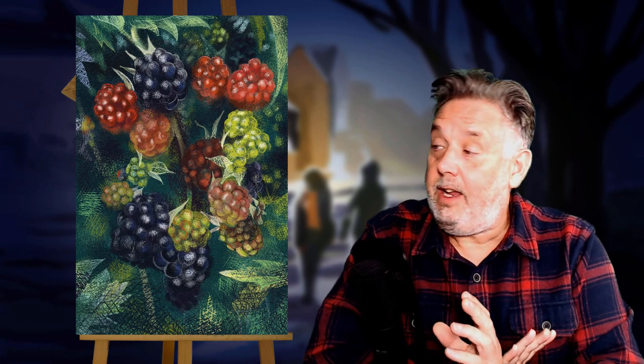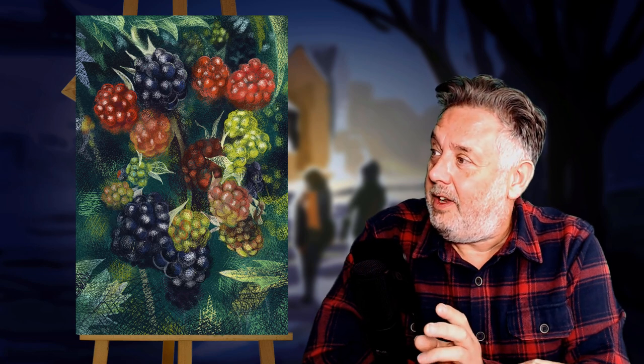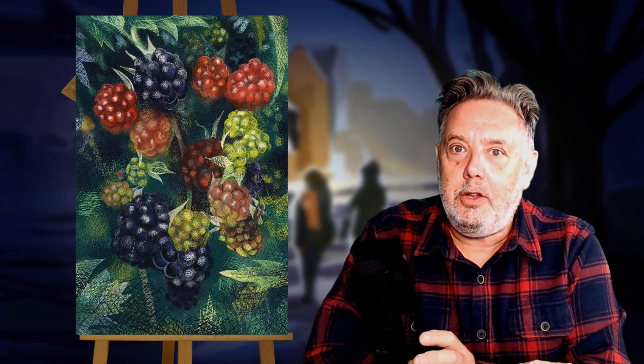Hi guys, hope you're all having a great day. This is a pencil sketch of some summer fruits that were growing in my back garden. I drew this in Procreate using the Hessian brush, so let's have a look at how I got on with that.